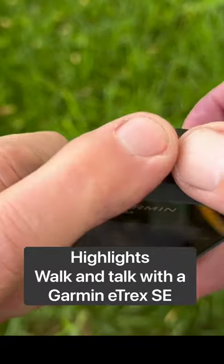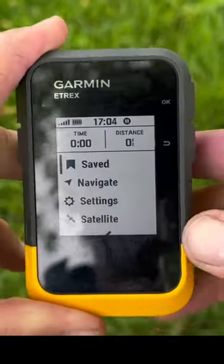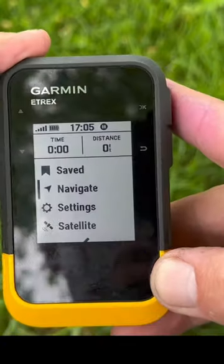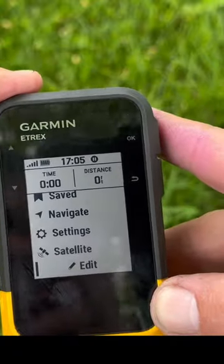To switch this unit on, press the button down for a few seconds. Now we're on the main menu — scroll down to the bottom where you can see the satellite signal that we're getting from this unit.